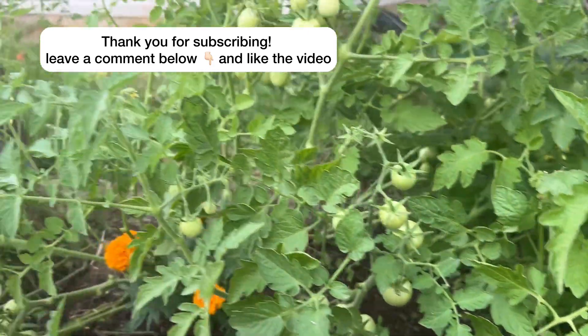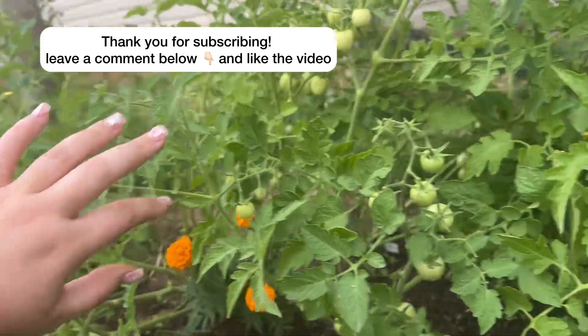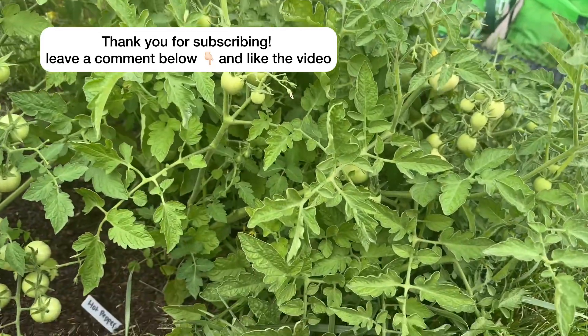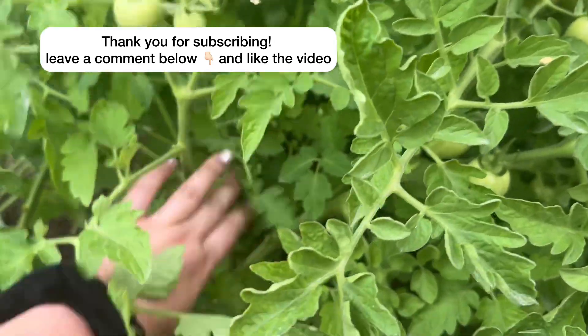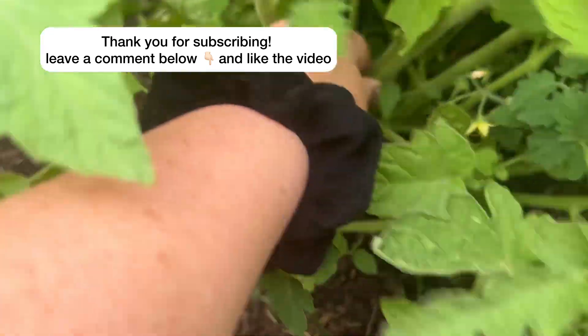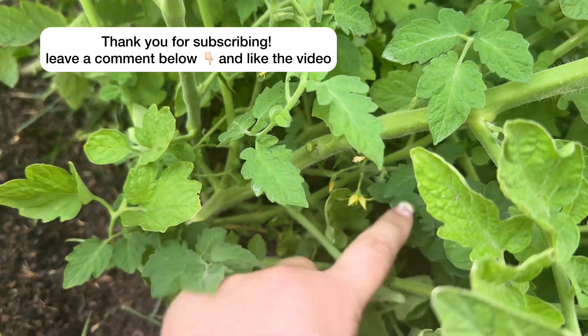I just want to show you the difference in when you start pruning them. On this side you can see there's nice airflow, and this side over here is like a huge dense clump that has not been pruned at all. Basically what I'm doing is pruning off all these leaves down here — there are so many, and you've got flowers in here that aren't getting any sun.